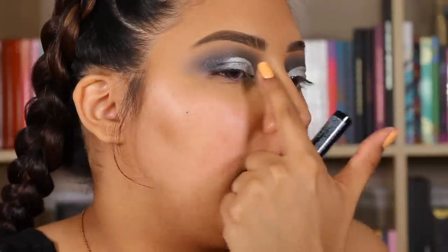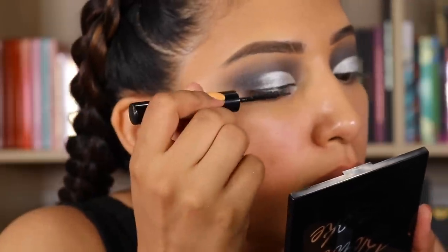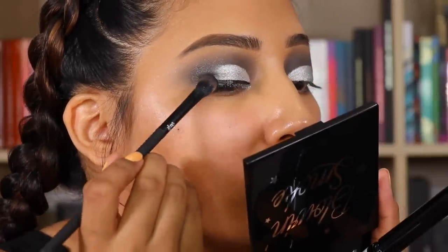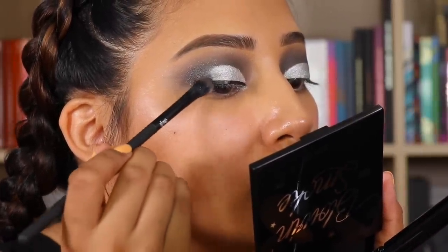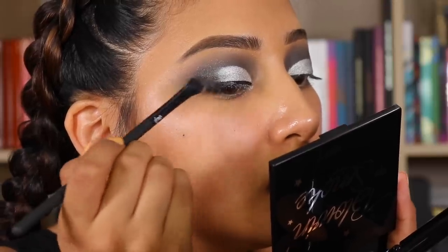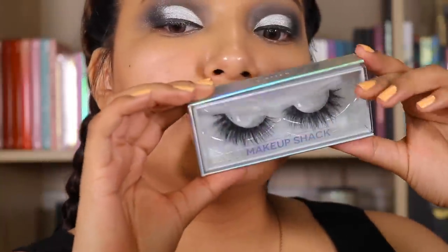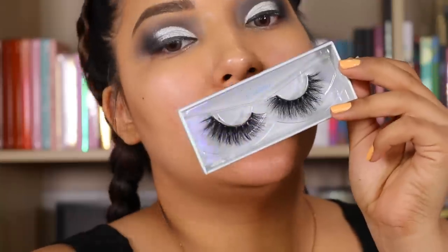Now I'm going to go in with the LA Colors Matte Liquid Eyeliner and just add it halfway — we're not going to do a full wing, just halfway. Before that dries, let's go in with Let's Do It, just a little bit because this is pigmented — we're going to tap it. Now for lashes, I will be going in with my Makeup Shack X-Rated lashes. I feel like they will complement this so well — look how pretty that eye is.